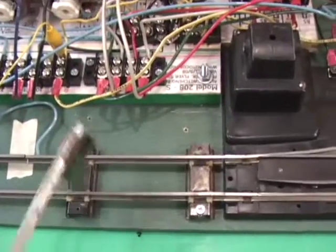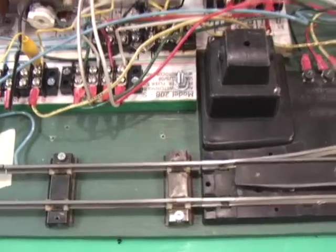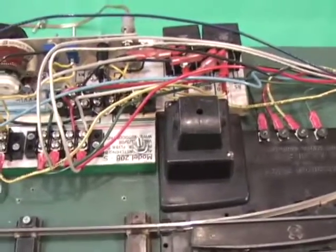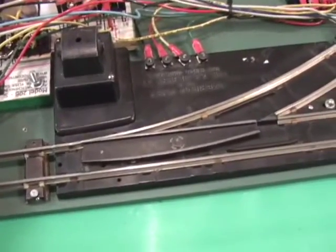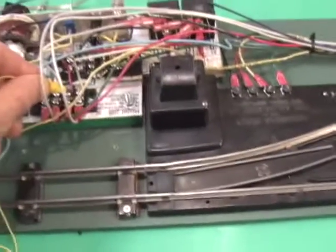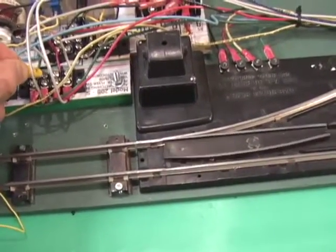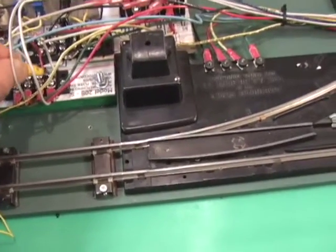I've attached an alligator clip to this yellow wire on the control unit, and there are two gray wires over here. These are the wires coming back from the reed switch. If I manually touch these wires together, it'll actually throw the switches. If I manually touch these gray wires and connect them to the yellow wire, you can see how it's throwing the switches — this is the same thing as closing the reed switch.